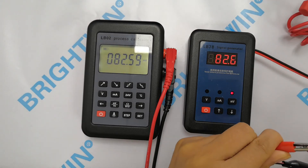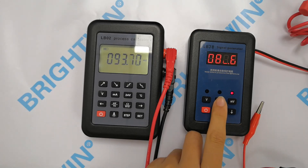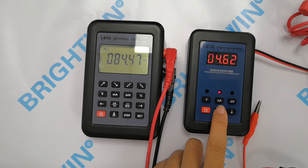Now we will check the mini ampere. Press the mini ampere button. 'SOU' — let's choose the active source signal. Now press it. 'SIN' — let's choose the passive current signal. Now press the mini ampere button. '24U' — that means 24V signal.